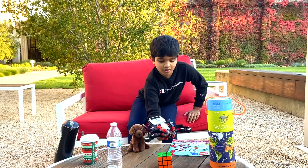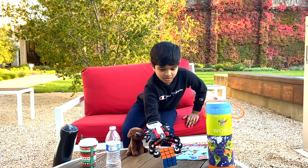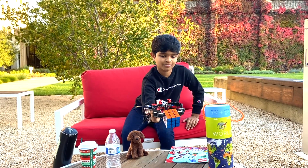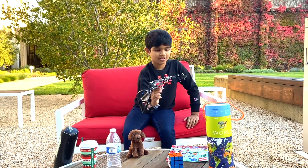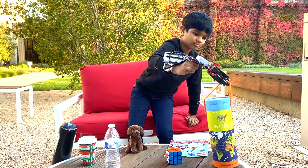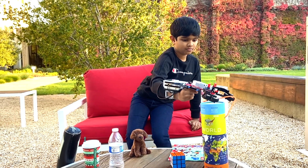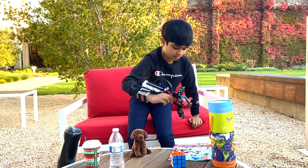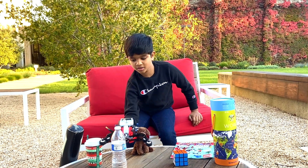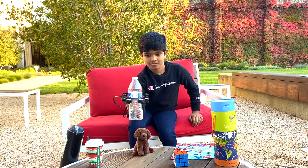What else can you grab? Oh nice, a Rubik's Cube. Here's a Rubik's Cube. Let's see a puzzle box. Grab this. And now I can grab this water bottle — full of water.